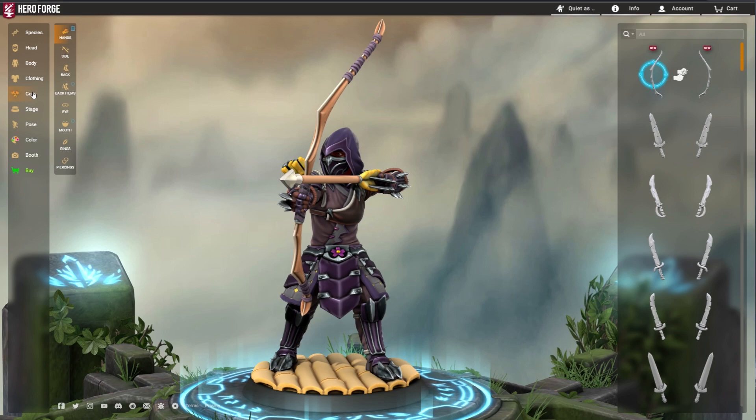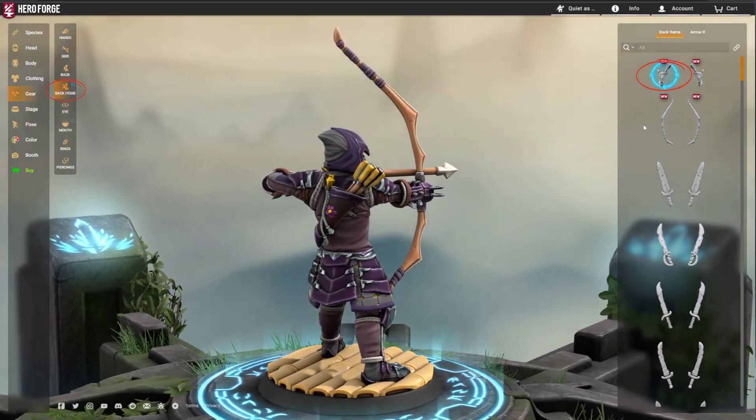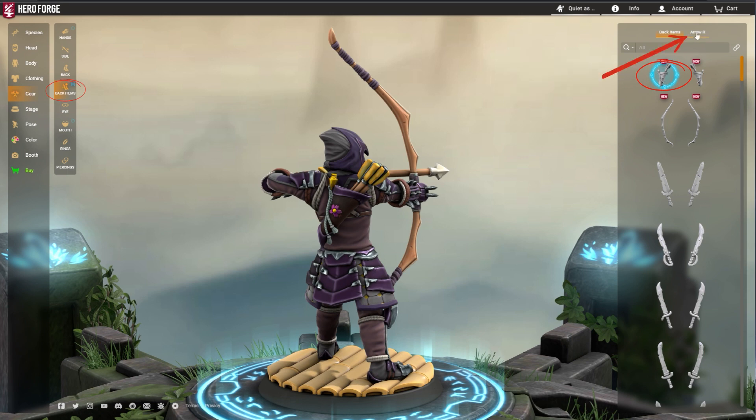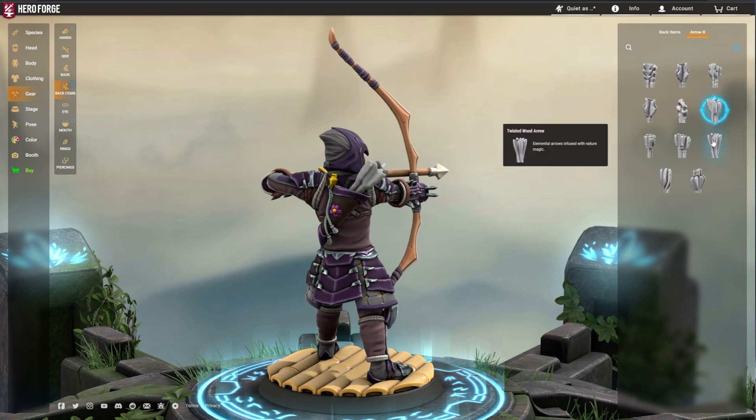If your Mini is carrying a quiver, it can be filled with arrows. Select the quiver you'd like, its placement, and click on Arrow R or Arrow L at the top of the menu depending on which side the quiver is equipped. This will let you select from several different styles of arrows.